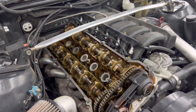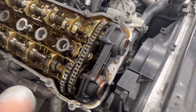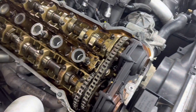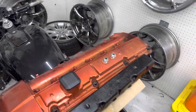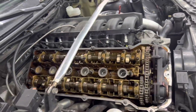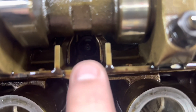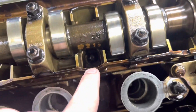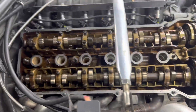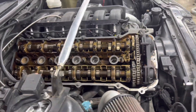I just pulled the valve cover off. Everything looks pretty good in here — a little bit dusty. This is like a 200,000-mile junkyard motor. Pretty easy to pull the valve cover off, takes about 15 minutes by hand. You can obviously see the head bolts down at each of those cavities. Luckily, on BMWs you can do them one by one without pulling the cams or anything.